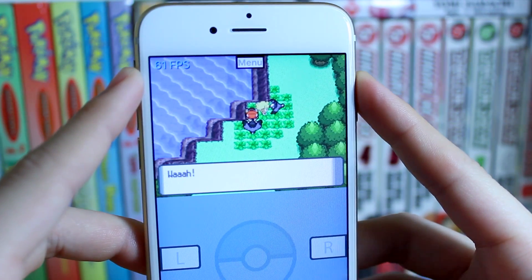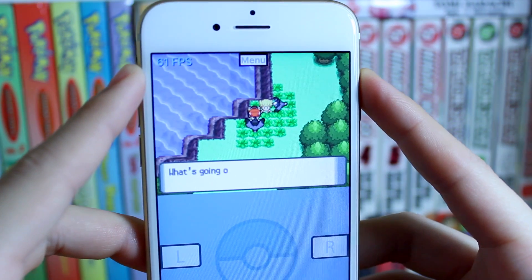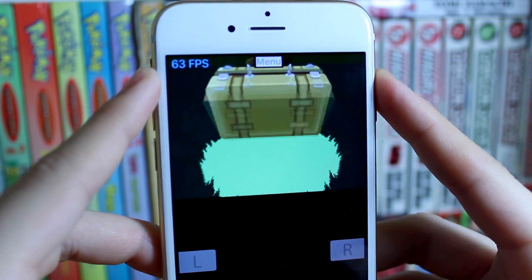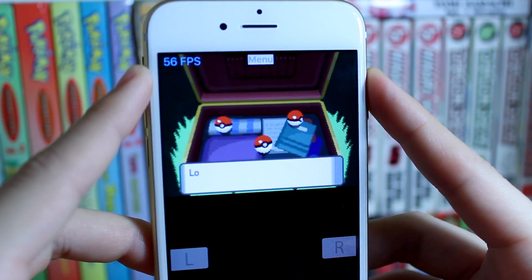There was recently an emulator very similar to this one called New Game Pad. However, it was in all Chinese, which a lot of users did not appreciate. However, this application, Happy Chick, is in English and is very easy to use. So if you guys are excited to learn how to get games and how to install this amazing application on your iOS device without a jailbreak or a computer,